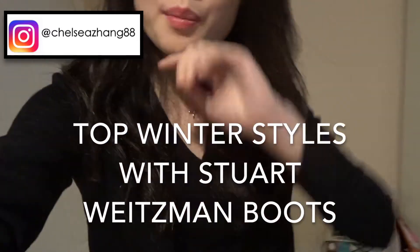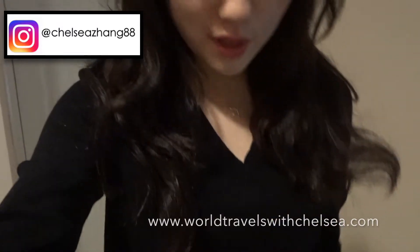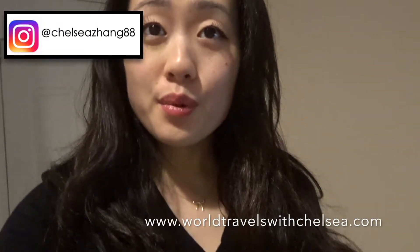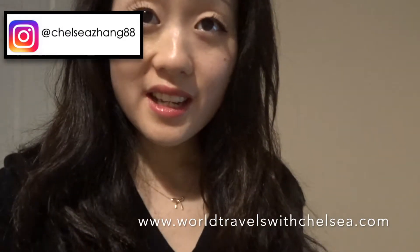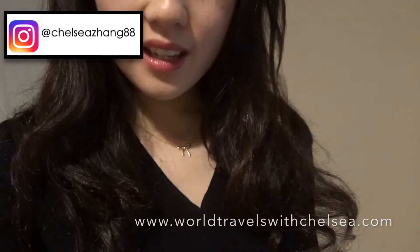Hi everyone, so today I want to talk about some of the outfits to go with your Stuart Weitzman boots and how to wear them for winter. So let's get started and let's see by opening them up first.